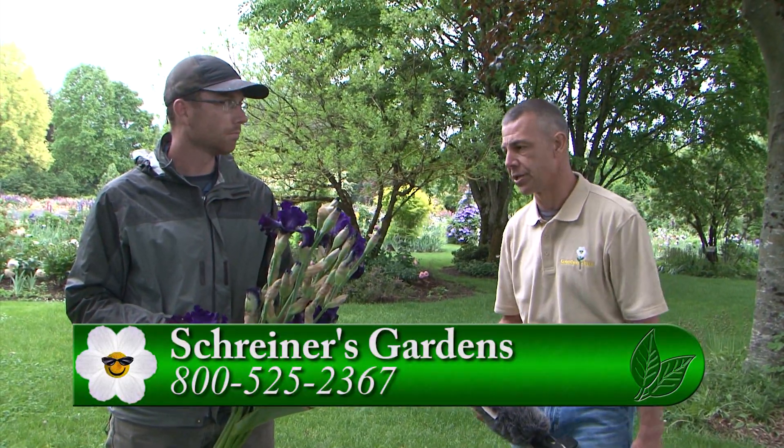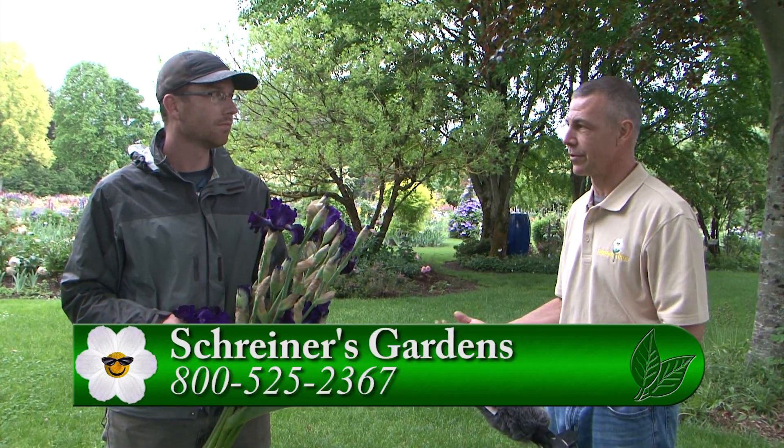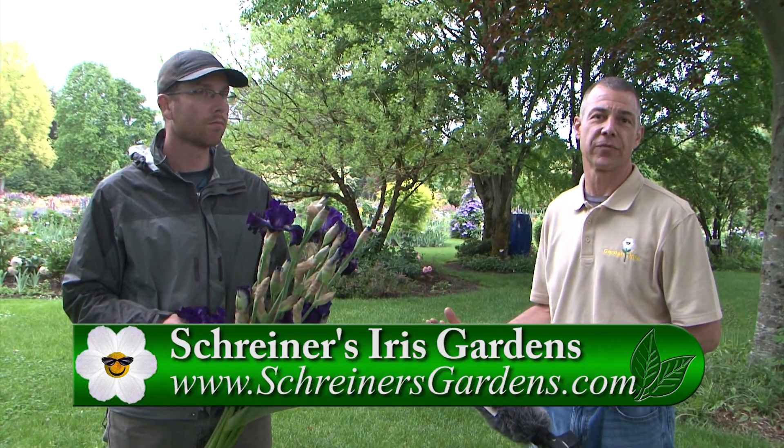Those are good tips for how to keep those irises blooming in a vase in the house and enjoy them for a week. For any other information or to order them, you can go to Shriners' website, or their Facebook page, or you can go to GardenTime.tv and we'll link you over.